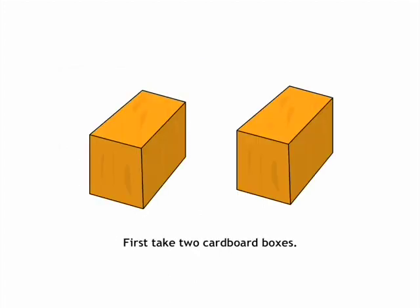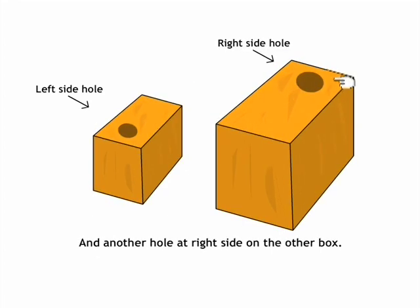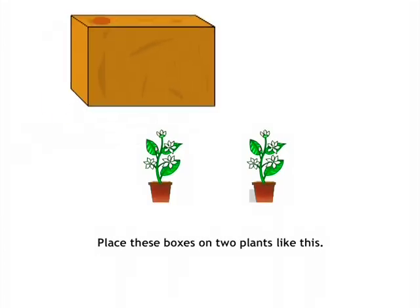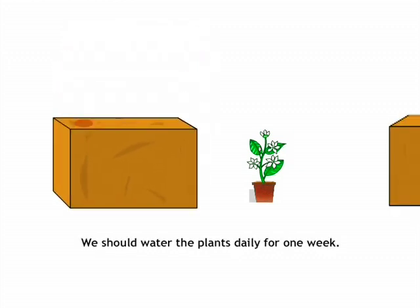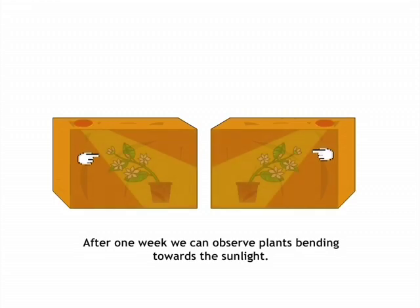First, take two cardboard boxes. Make a hole on the left side of one box and another hole on the right side of the other box. Place these boxes over two plants and water the plants daily for one week. After one week, we can observe the plants bending towards the sunlight.